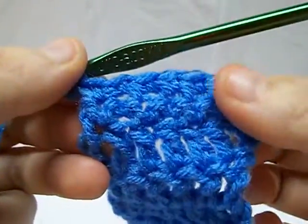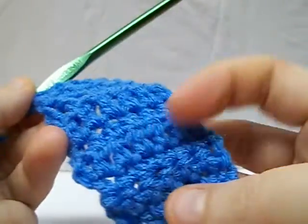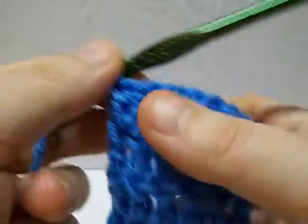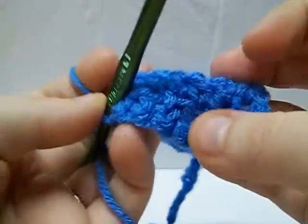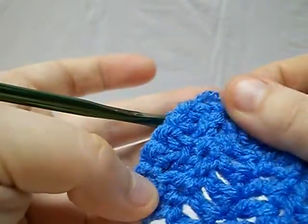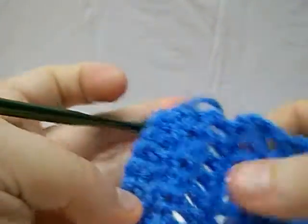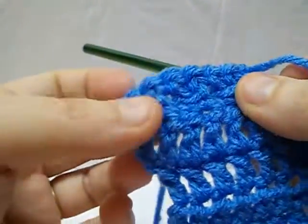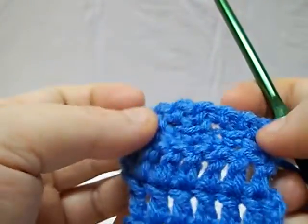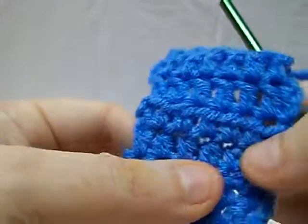Now if you look, you have some nice texture there. This is the basic single crochet, and if you notice, there's really not much texture there. I use the alternating technique in my washcloths because it gives you an interesting texture — I like it for exfoliating, washing dishes, whatever. We have a ton of them around my house and we use them for just about everything. Here you see it gives you more of a unique texture, where here you just have the basic plain single crochet.